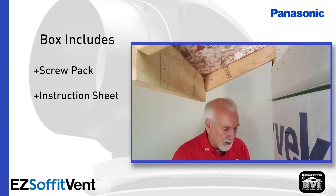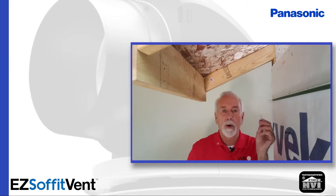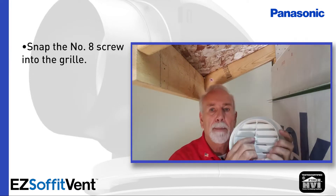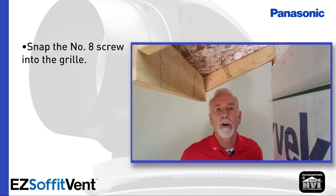In the screw packet is a number 8 screw, and before you get off the ground onto the ladder, I would take the number 8 screw out and snap it into the grill. The grill is designed with a slight capture feature on the back end so once the screw is inserted it won't fall out.